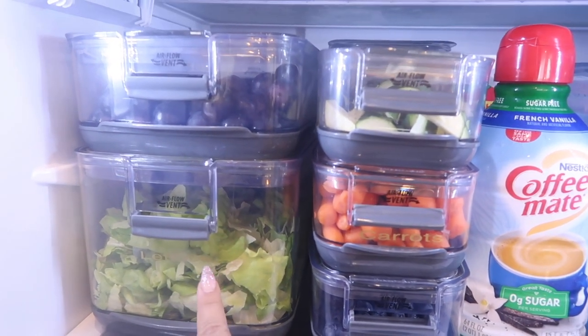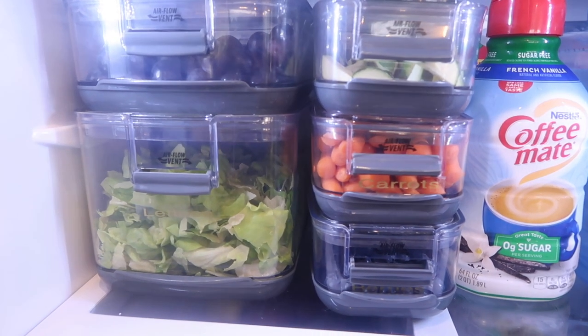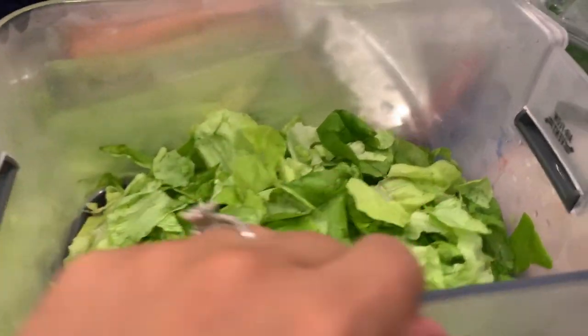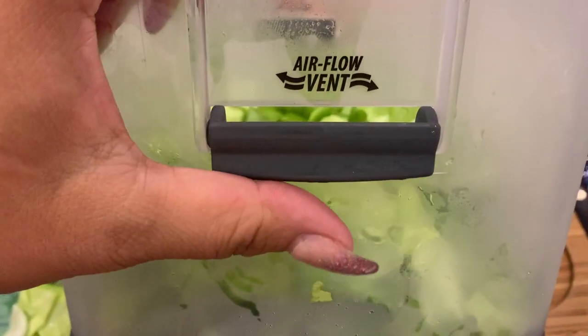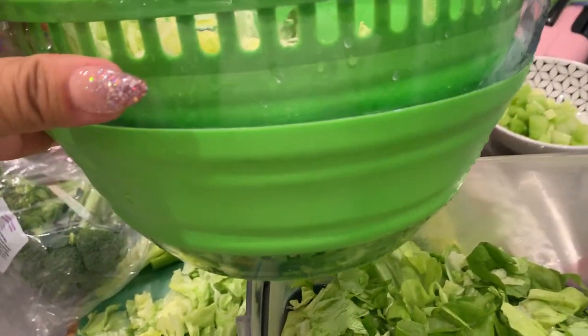Next up, I have my lettuce in these produce containers — I'm going to insert a clip here of how I prepped all my vegetables. I absolutely love these produce containers. I used to use some by Progressive with a green top and bottom, but these are so much better, so much sleeker. The lid stays on pretty well — it's still not an airtight seal at the top, but it's fine. The last ones I had, the top was so loose.